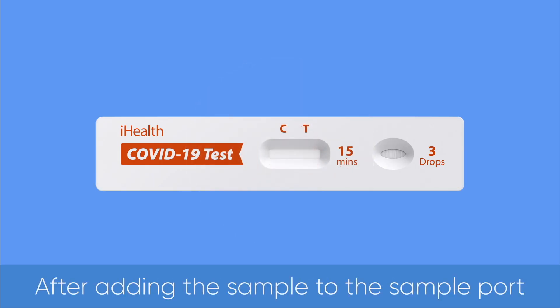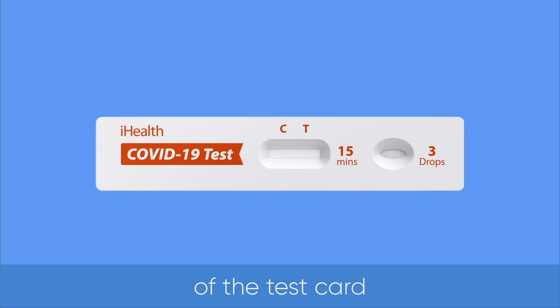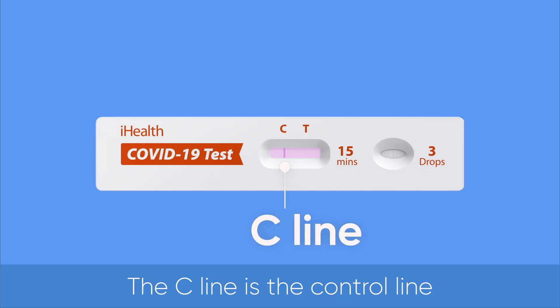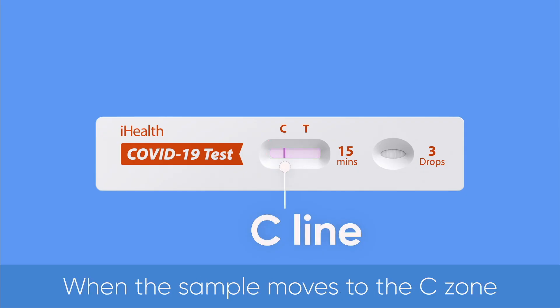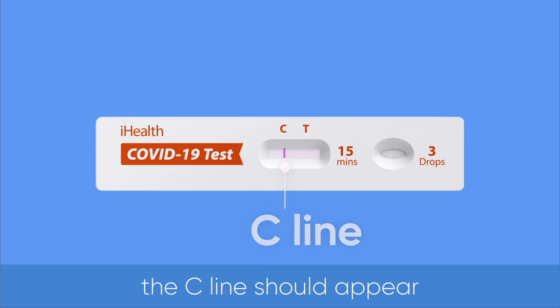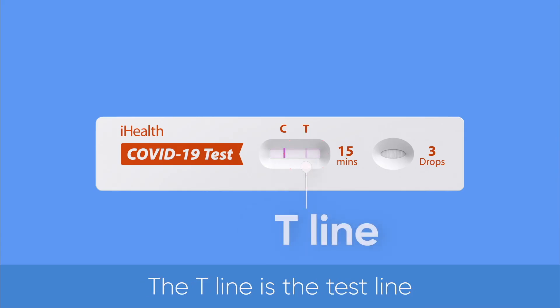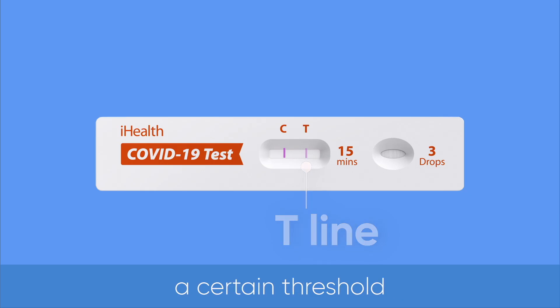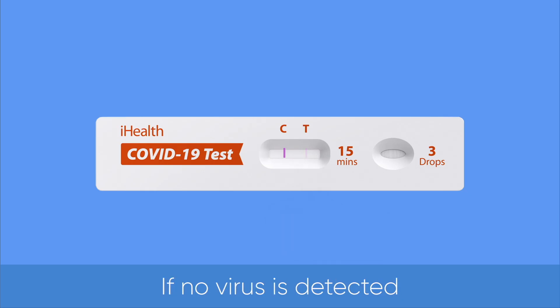After adding the sample to the sample port of the test card, the sample solution will automatically move across the result window. The C-line is the control line. When the sample moves to the C-zone in the result window, the C-line should appear. The T-line is the test line. It should appear if virus concentration reaches a certain threshold. If no virus is detected, the T-line will not appear.